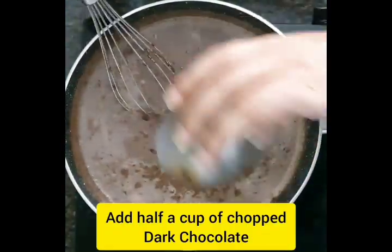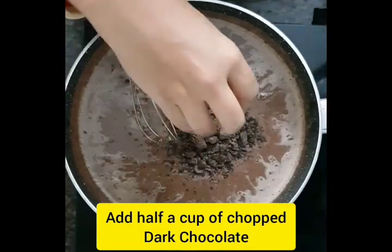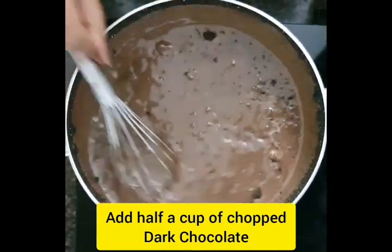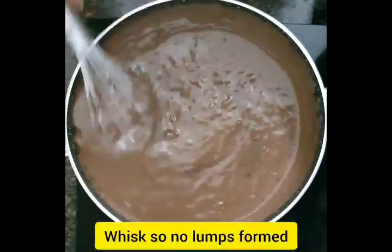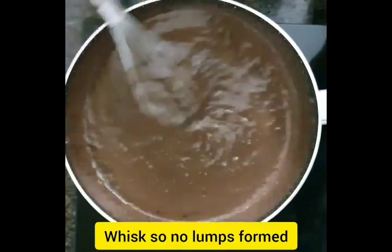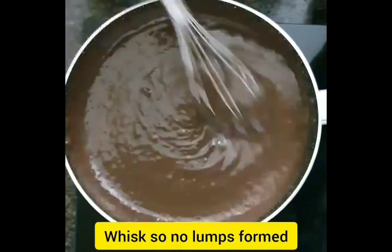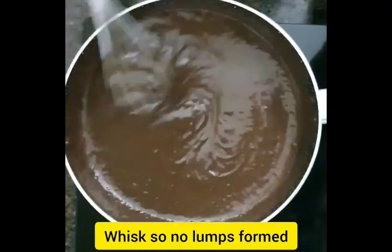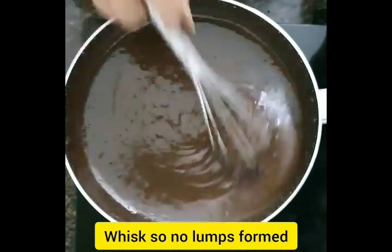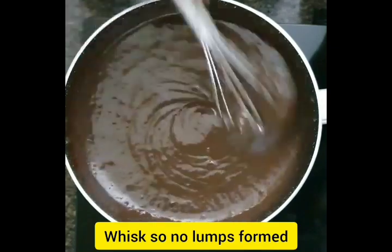Now add the chopped chocolate into the mixture and again start mixing. You'll slowly see the chocolate melting inside the mixture. Keep doing this for about 5-7 minutes, and again make sure no lumps are formed.